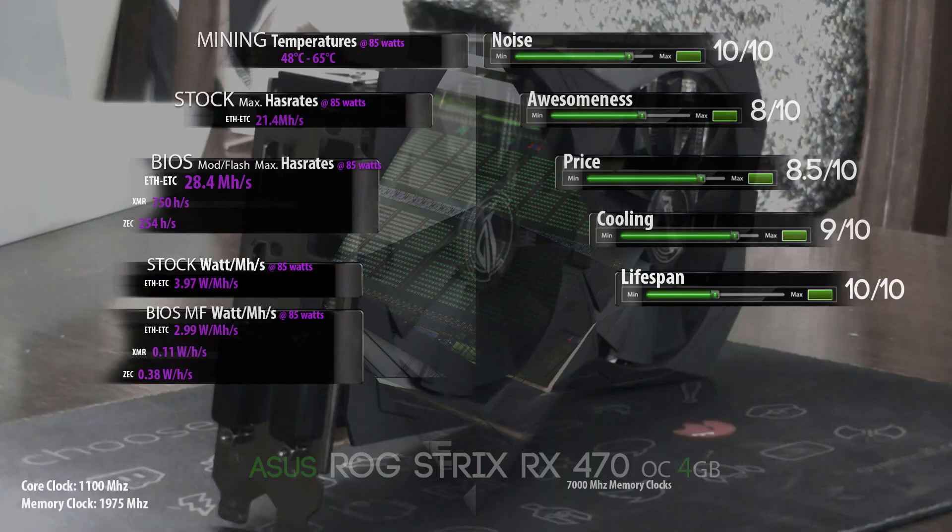Let's review this card now. First of all, this is one of the most silent cards I've ever heard — running at about 30 or 40 percent you cannot even hear it. That's a 10 out of 10 for noise. The aesthetics of the card also help, because if you want to resell to gamers later, they really go for the look of the card.